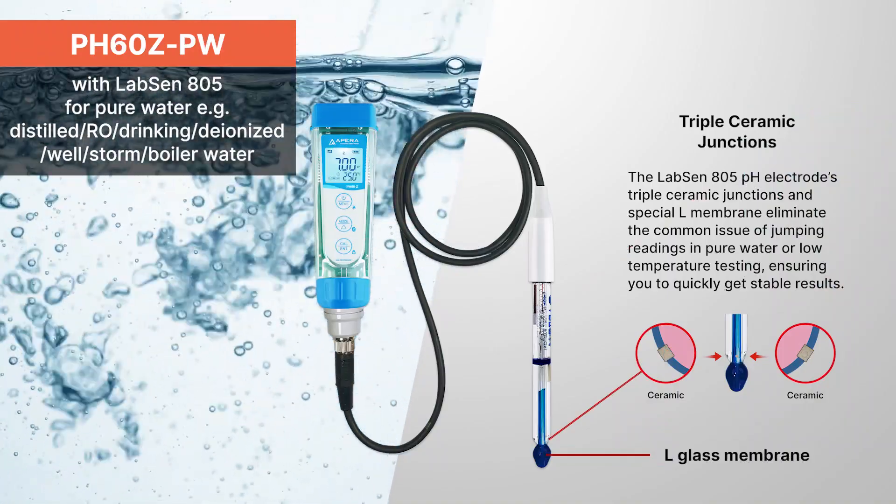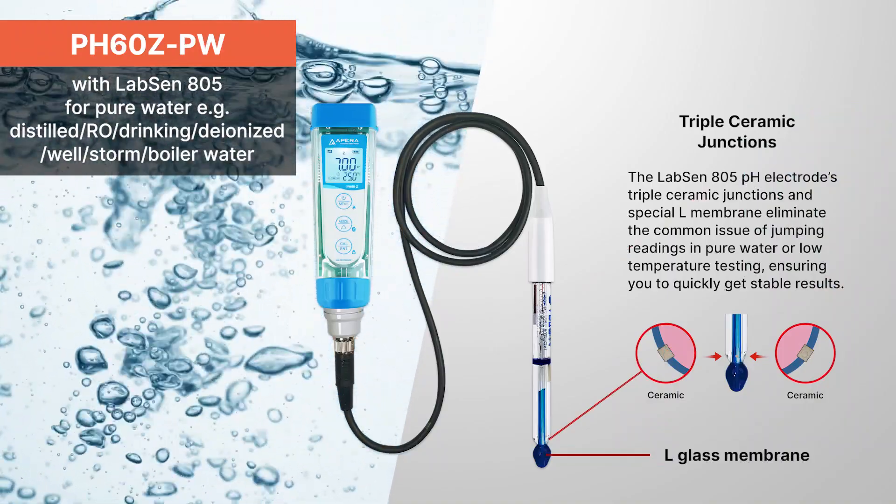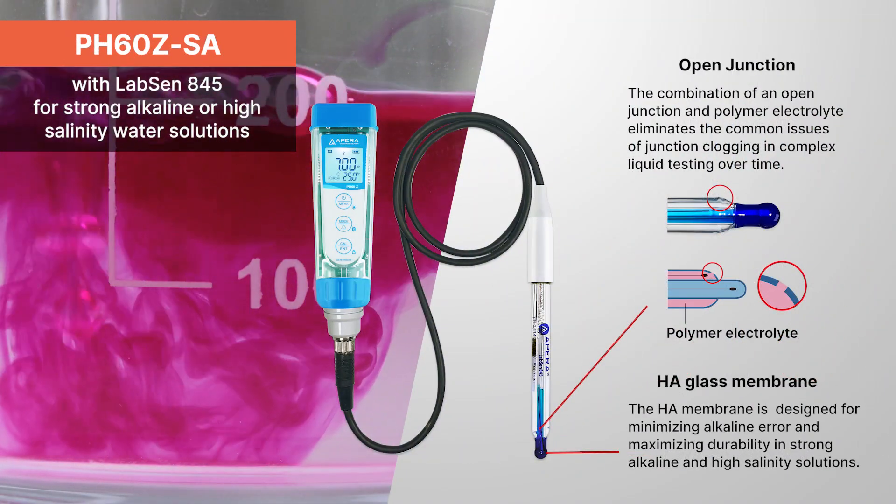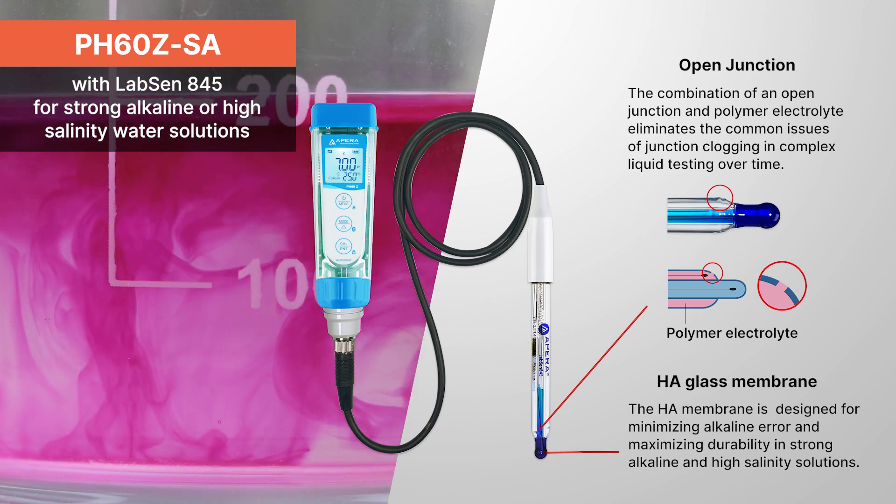PH60ZPW with LabSun 805 for pure water. PH60ZSA with LabSun 845 for strong alkaline or high-salinity water solutions.